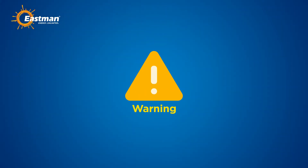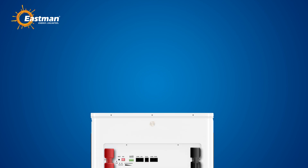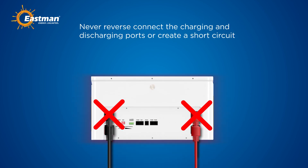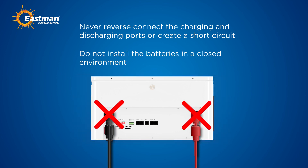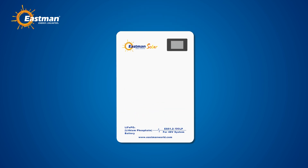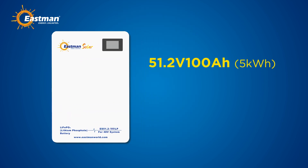Warning: danger of explosion. To avoid accidents, never reverse connect the charging and discharging ports or create a short circuit. Do not install the batteries in a closed environment.